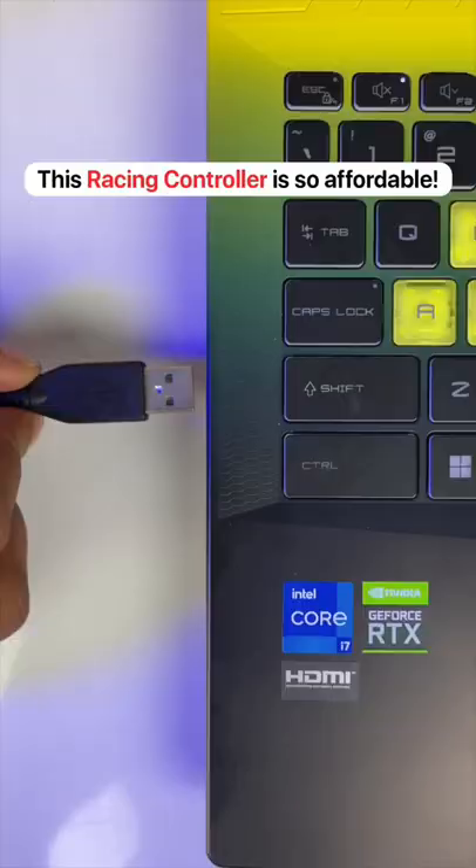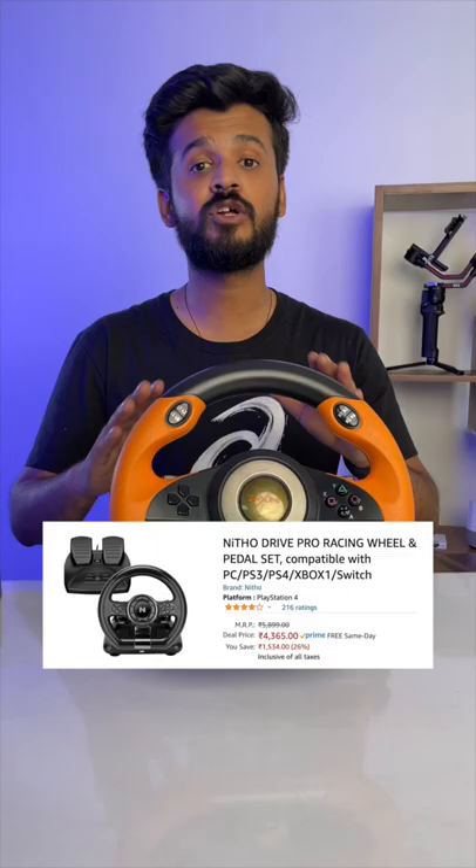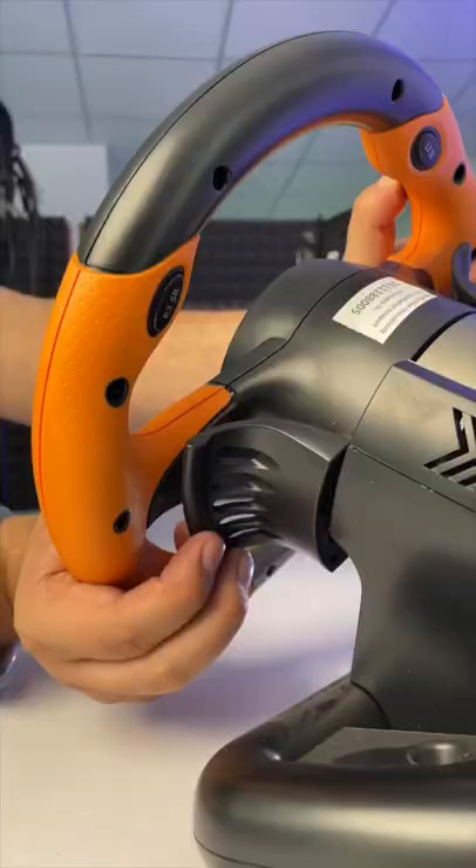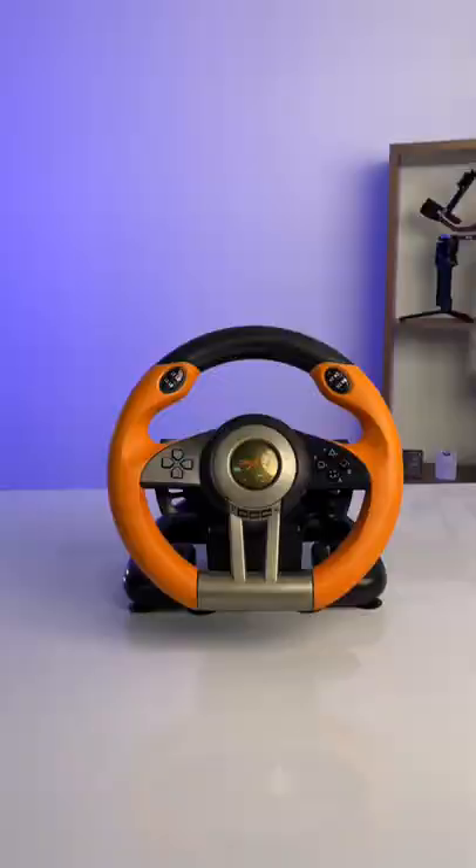This is a super affordable gaming racing controller I got from Amazon and I love it. It comes with paddle shifters, haptic feedback, a brake and an accelerator, and a ton of customizable buttons.